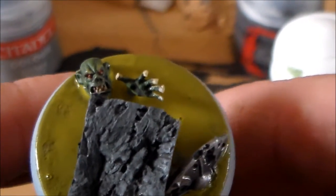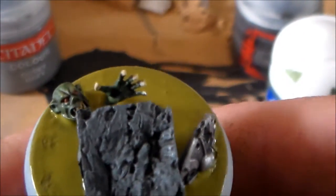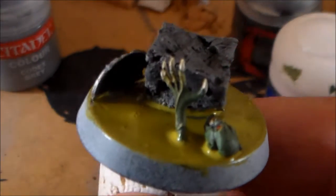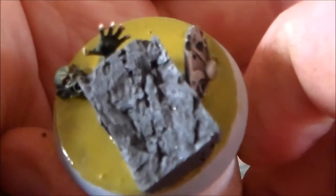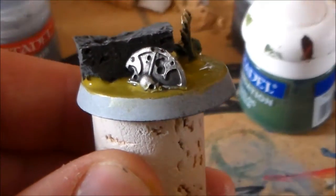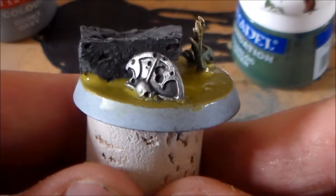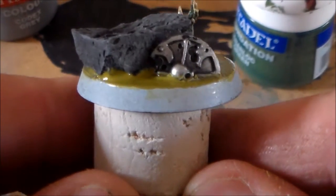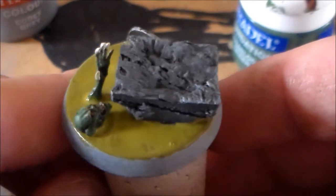The Crypt Ghoul was based with Gnarlock Green, then a brown wash, then a Gnarlock Green highlight with a little bit of Gretchen Green on the highlight parts to make the skin colors stick out. I used Ushabdi Bone for his nails and his mouth. The shield was pretty basic - Lead Belcher based, then a black wash with Nuln Oil, then Iron Breakers on the higher silver parts to make them stick out.